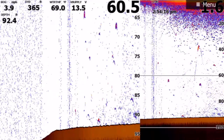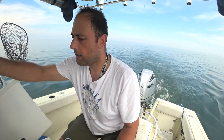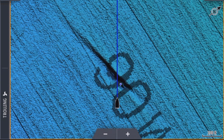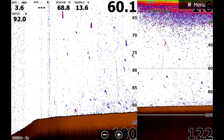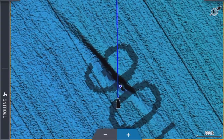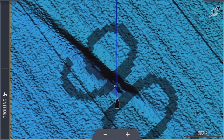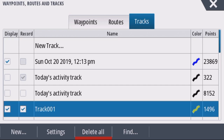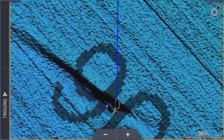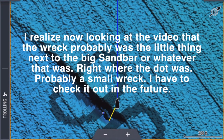I can see something here — look at this. I'll take screenshots and show you the Simrad and the Lowrance. It looks like a big wreck. I've only been here once. Let me put on the tracks of today in yellow. I see something coming up slowly on the Lowrance — there was this gap, look at this. Should I continue that way? Let me put the side scan on — I see something on the left on the structure scan.